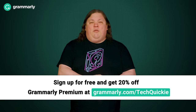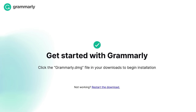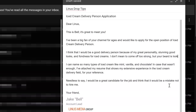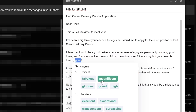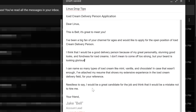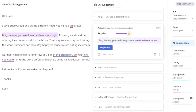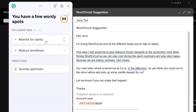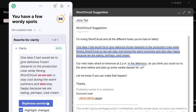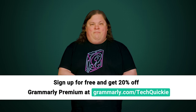We'll tell you right after we thank Grammarly for sponsoring this video. Grammarly provides comprehensive spelling and grammar suggestions to ensure your writing is professional, mistake-free, and polished. Grammarly Premium offers more in-depth feedback, including tone adjustments and a full sentence rewrite feature for clarity. Go to grammarly.com/techquickie to sign up for a free account and get 20% off Grammarly Premium today.